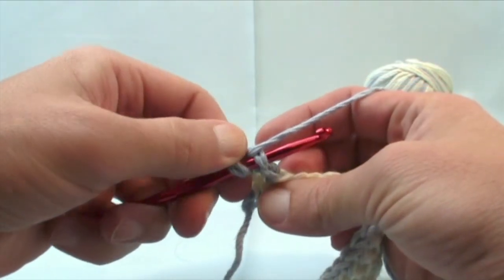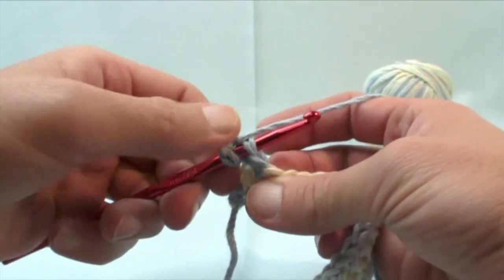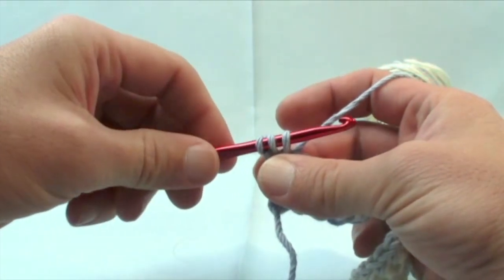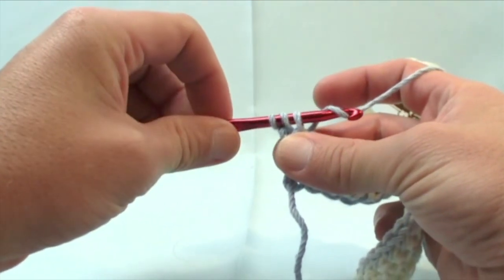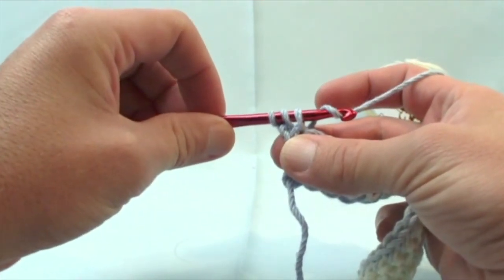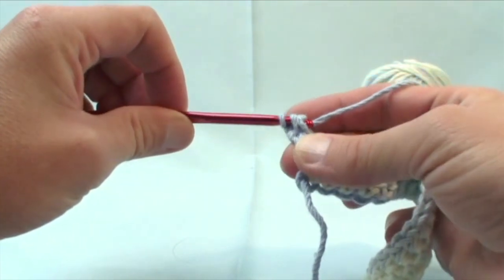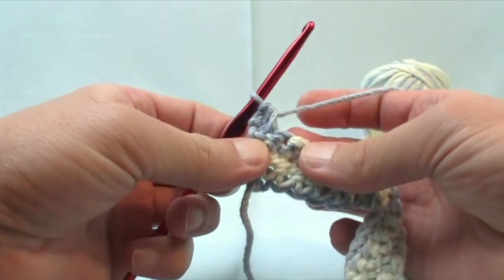When we go in, there will be two strings on top, and what we're going to do is pull through. You will have three left on your crochet hook. Grab the material and pull it under. See how I twisted down the actual crochet hook — I do that so it can just slide through. We're going to slide through all three at one time, and that is a half double crochet.